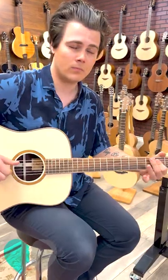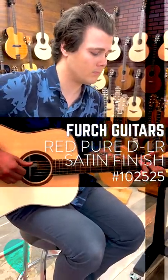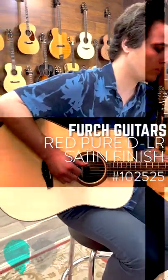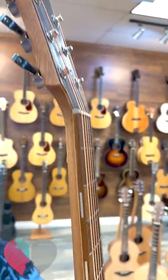But you've still got this sort of vintage vibe to it that I just love. Very clean. That satin finish really is fitting this guitar, and we've got the elongated side markers.